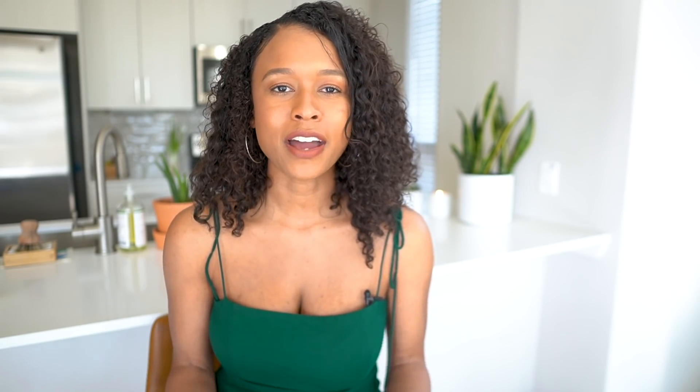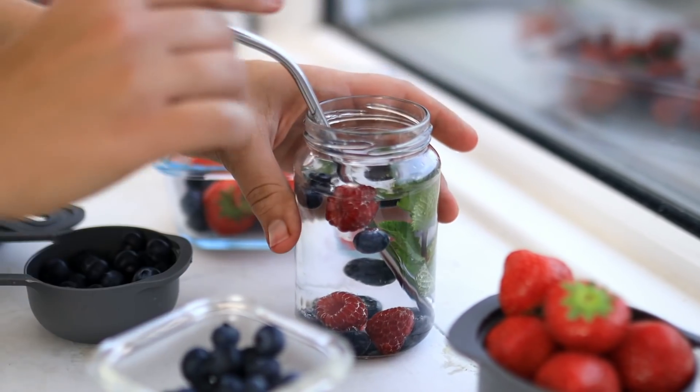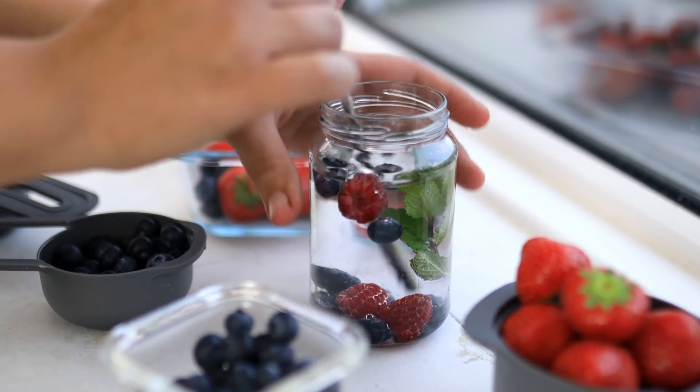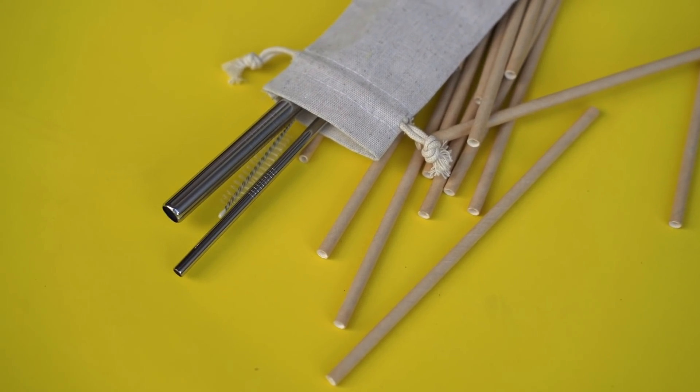For the most part I don't use a straw at all unless it's a smoothie. I know there are some people with disabilities that require a straw, which I completely understand, but if you're someone that doesn't need one I'd just recommend not using it. And if you really do want one, I would invest in a stainless steel straw, a bamboo one, or a glass one. When you're going out to restaurants, make sure you ask for no straw.